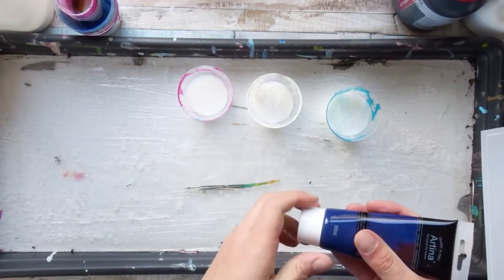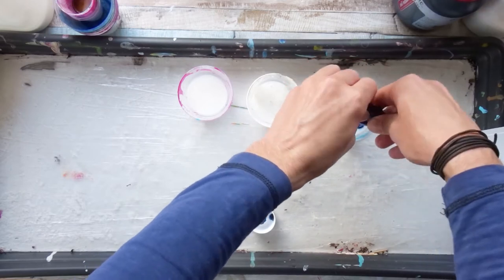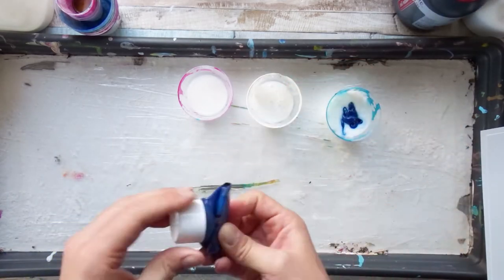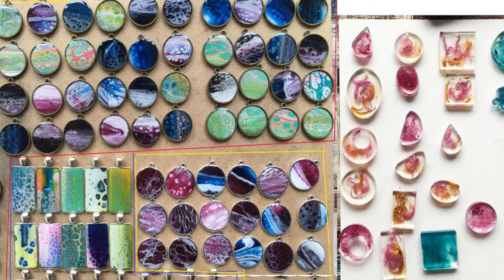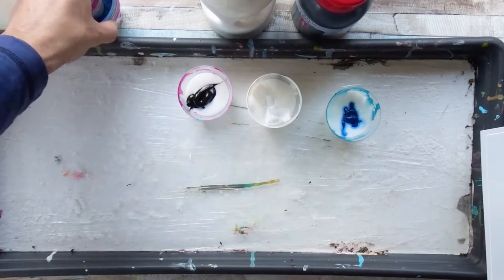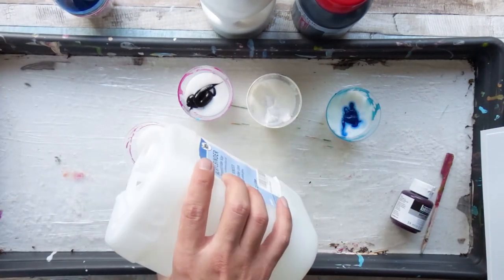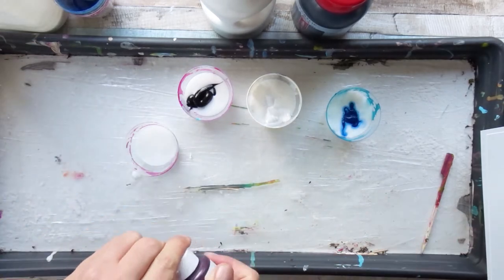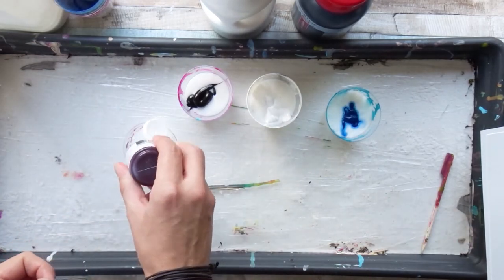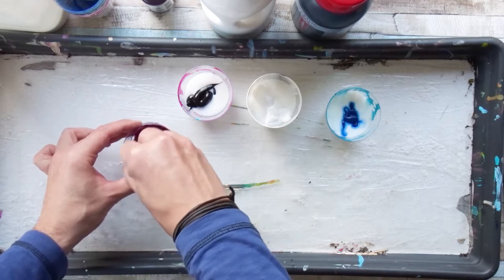Hi everyone and welcome to my channel. This was a very highly requested video. As you might have seen on my Instagram or Facebook, I recently started making some pendants besides my acrylic fluid paints and my realism paintings. Since I'm still working on some commissions for Christmas and cannot show them yet, this video will be about how you can create pendants, and I will guide you step by step through this process.